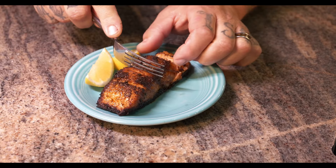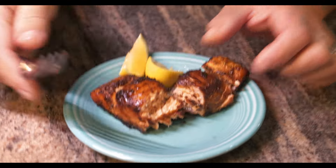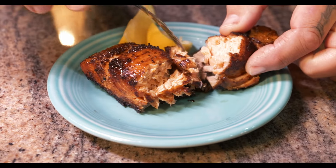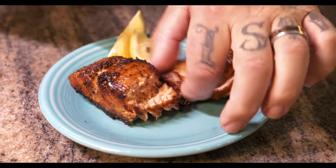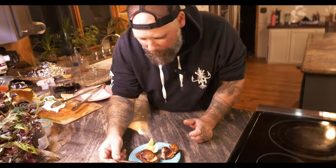That is cooked perfect — it's flaky, it's still tender. You can just hear the crust. That is amazing, guys. You gotta try it.